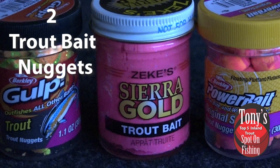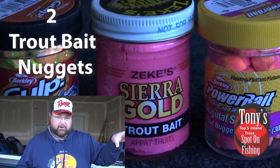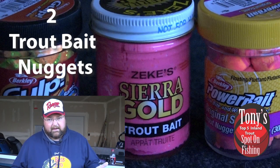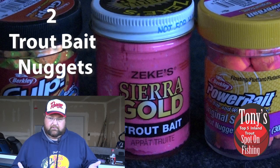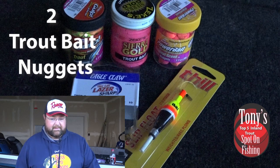My favorite way to fish it is actually off the bottom. We can set up a mini Carolina rig with a free-sliding weight, or just run a split shot — a free-sliding weight, swivel, leader line of about three to four feet or so, and let it float up off the bottom, very natural-like. It's not a necessity to do it that way. You could just run it with the split shot and be just fine off the bottom, because that bait will float up.